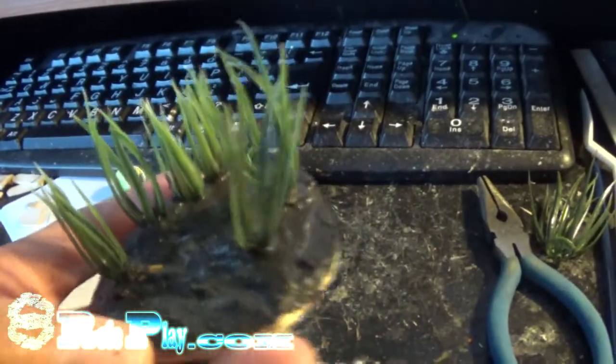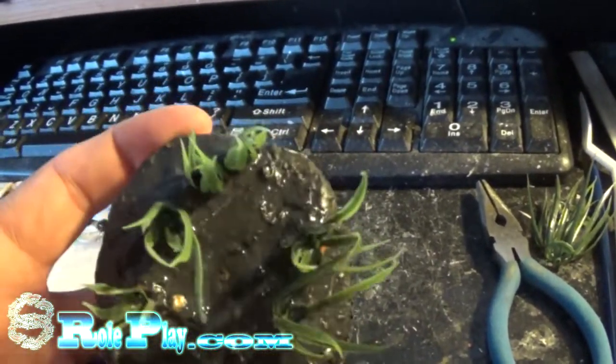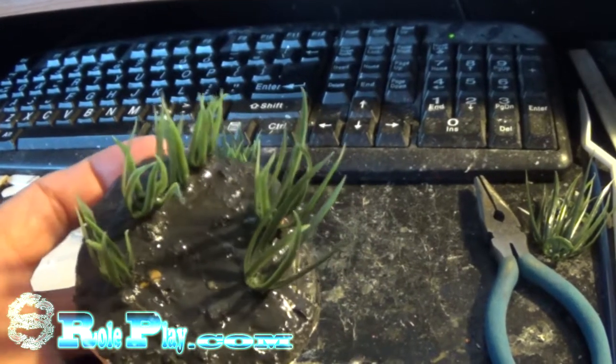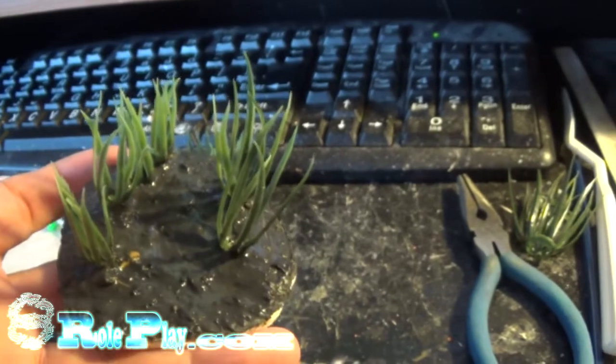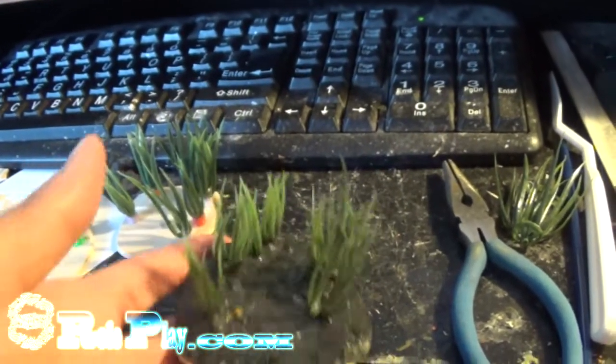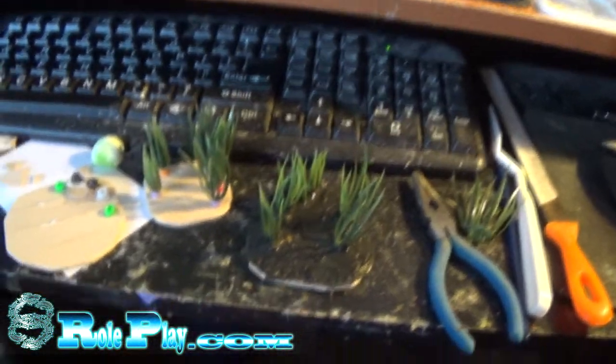After those are dry, I mixed up some texture paste, painted it on, and this is where we're at currently. Just waiting for this to dry, then to paint it up and flock it. After which, we're going to work on our spiders some more.